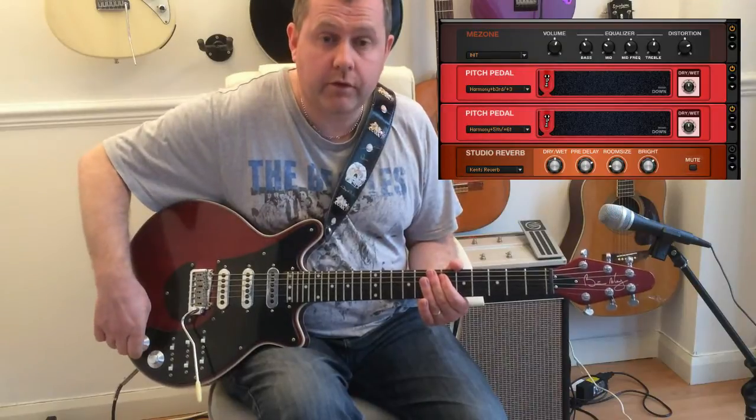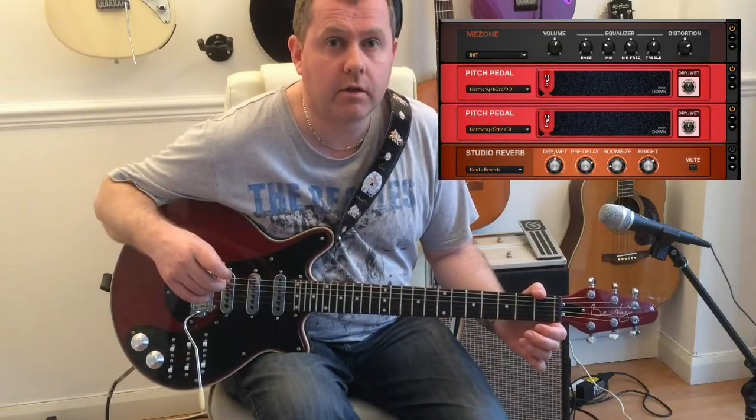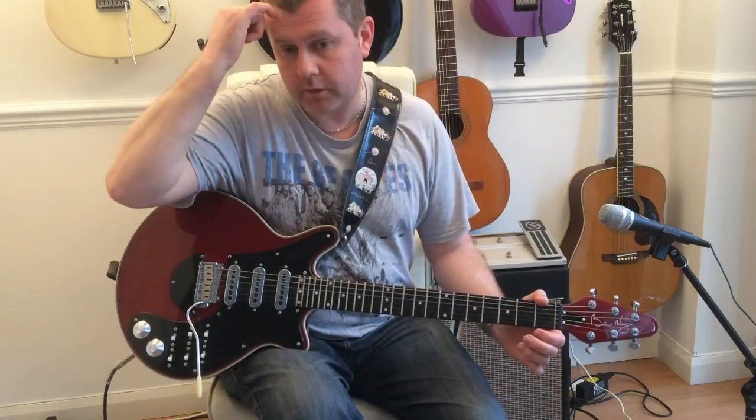If this is the first video of this you've seen, I've also done a tutorial on how to play it. So please check that out. And as always, thank you for watching — find the download link to the Guitar Rig 5 preset for this one in the description.